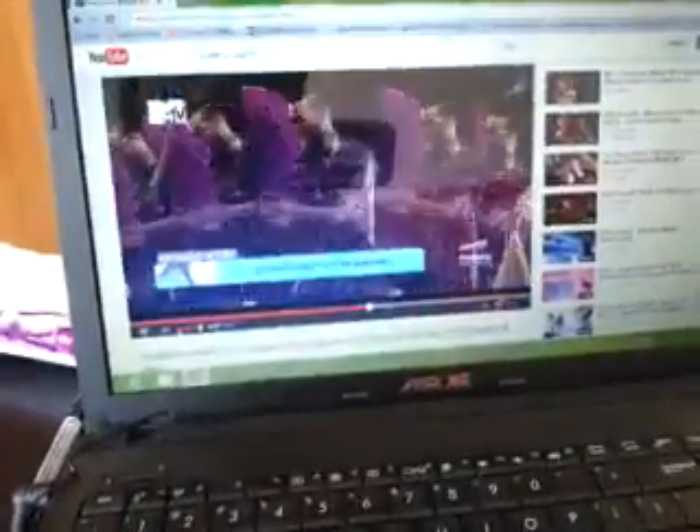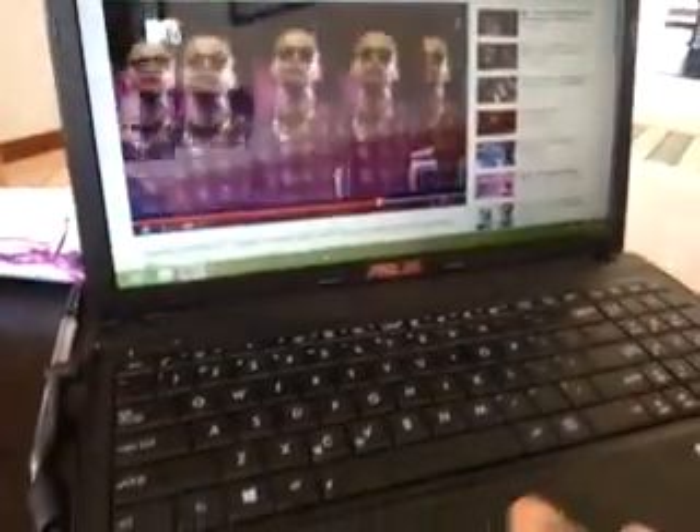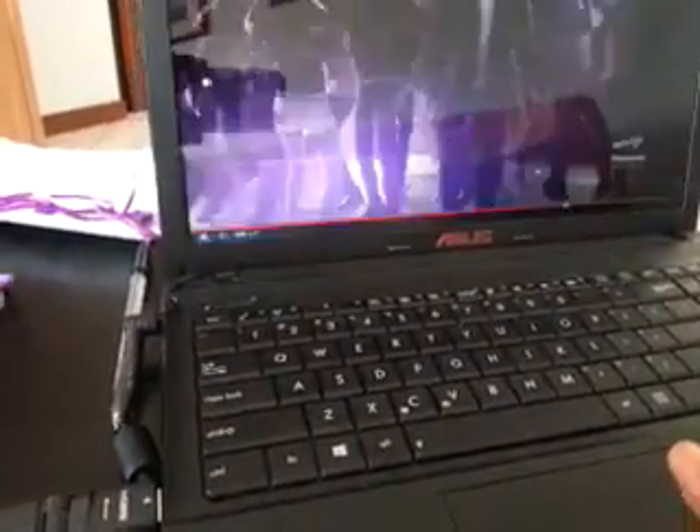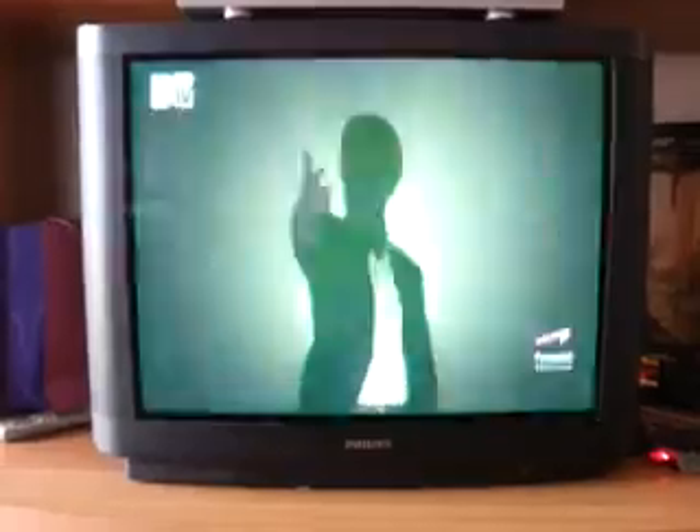Here you can see it on the computer, and here you can see it on the TV. The image isn't flickering or anything — it's perfect. The audio is beautiful too. I'm going to put it to full screen. Here it is in full screen — everything is working great.